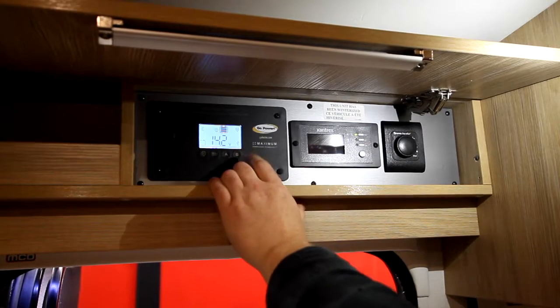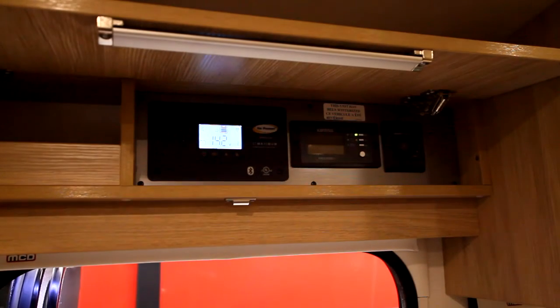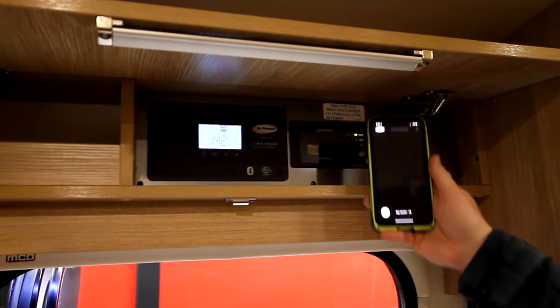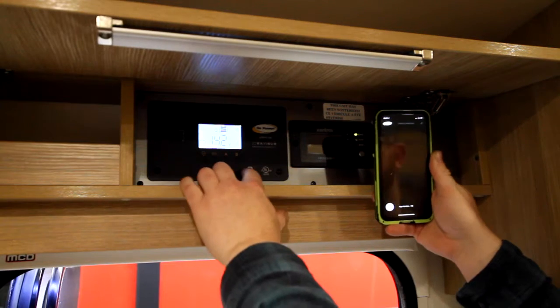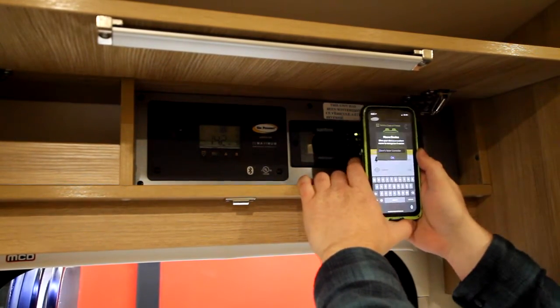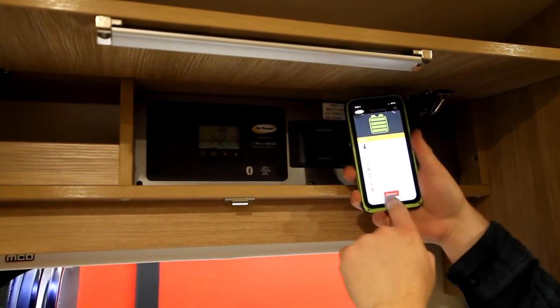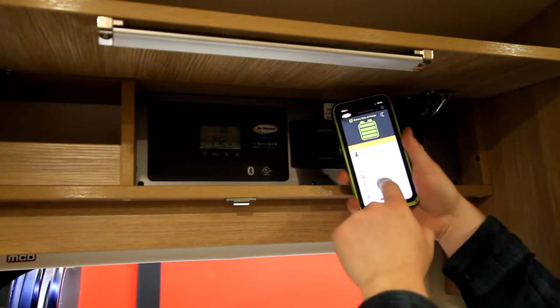Next to that, we have our Freedom X. This solar controller is Bluetooth capable. All you have to do is go to Go Power for your unit, download the Go Power app, and turn on your Bluetooth on your device. You find your device and pair with it. Then you're able to see the same type of information that's going on with your whole unit on your phone. So if you're laying in bed, you can check out what's going on.